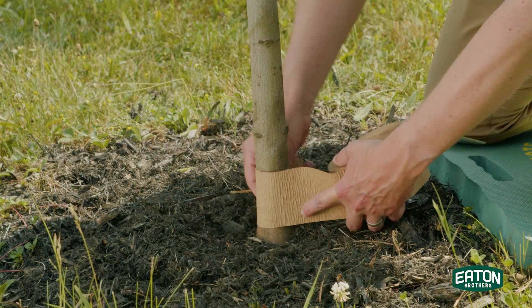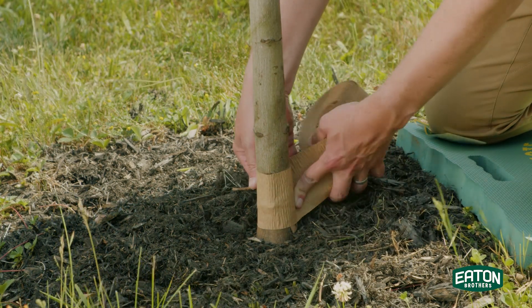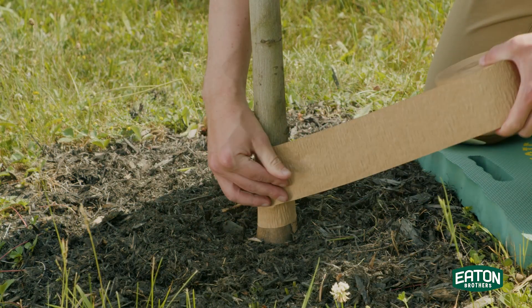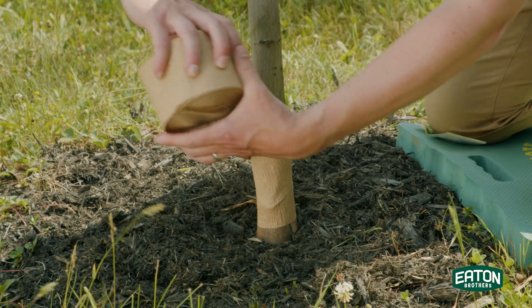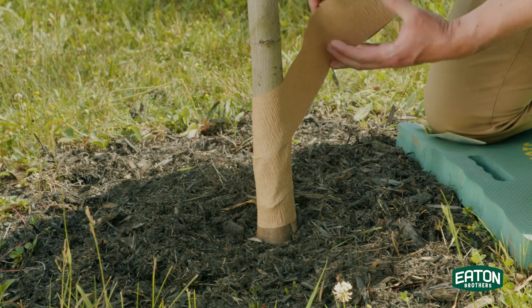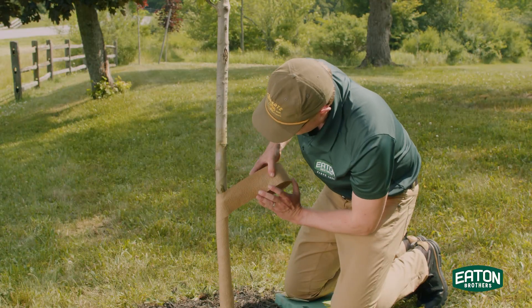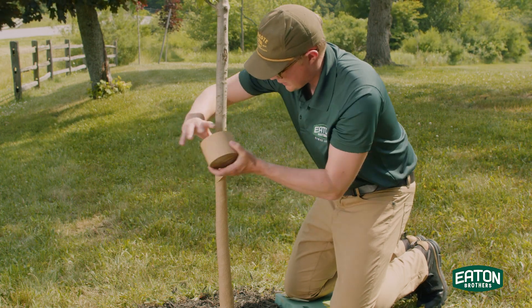You're gonna try and start as low as you can without really getting into the root system. You're gonna start wrapping up nice and easy, as long as you got full coverage of the tree, really getting protection. And this crepe paper is great — it's like a second skin. Each 3x50 wrap will do one of these one and a half inch trees real nice.